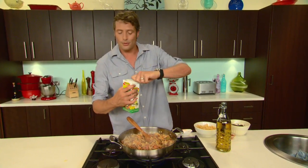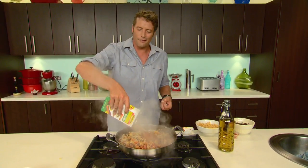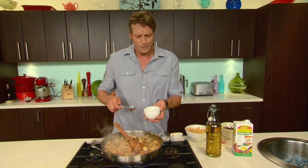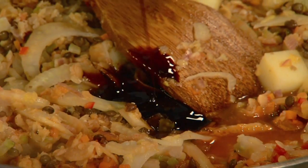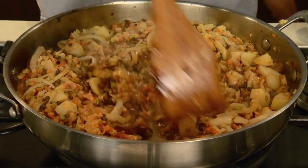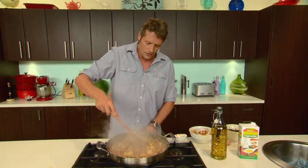Once your lentils are fully combined, you need about half a litre of vegetable stock — straight in. This is really going to saucify this beautiful fennel lentil mixture. We've also got some ketchup manis, a beautiful sweet soy sauce that's going to give it a nice dark colour. Give that a good stir — look at the colour of that, you beauty! Now our potatoes are just about cooked, which is perfect because I don't want to overcook them — I still want them to have a little bit of body. So we're just going to turn this down to a gentle simmer and move on to our pastry.